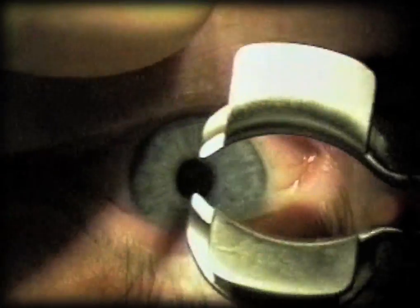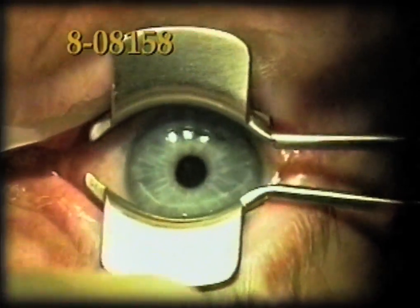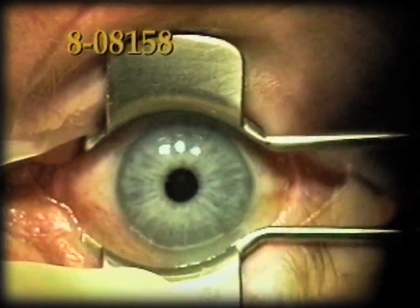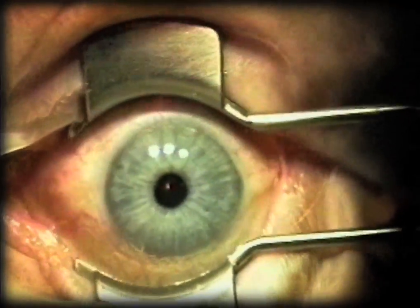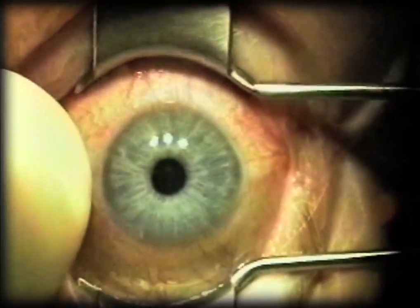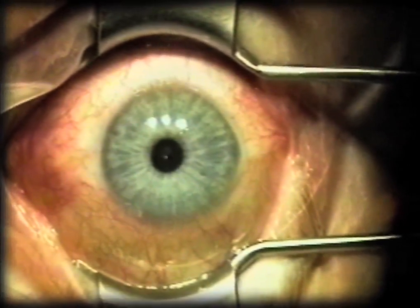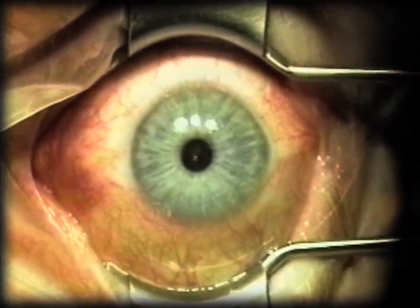The Steiner 2 LASIK Speculum has been designed with several features in mind. The blades are deep enough to keep the lashes and the skin away from the field, and in most patients also gives a good opening adequate for most microkeratomes.